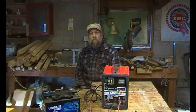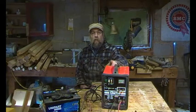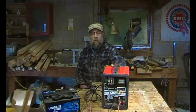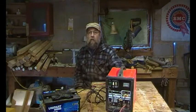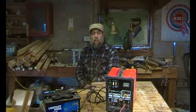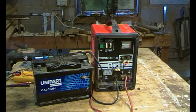We're in the workshop and this is another investigation and repair video. Today we're looking at this 12/24 volt boost battery charger — it's a Clark. I wouldn't say it's brilliant but it'll probably do the job. We'll see what the symptoms are first, see how it works, and take it from there.